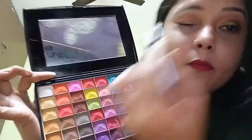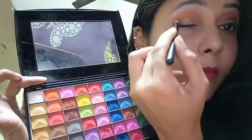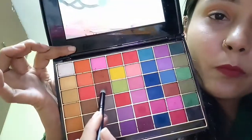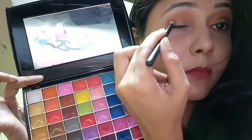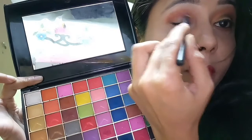Then I'm applying this brown eyeshadow on the outer corner of my eye and also on the crease. Then this dark brown eyeshadow on the outer corner of my eye and also over the crease.